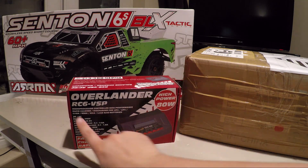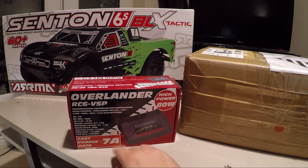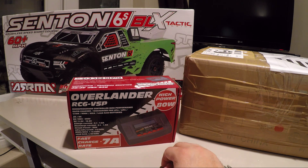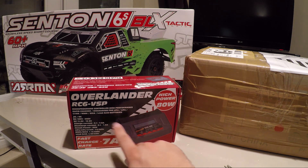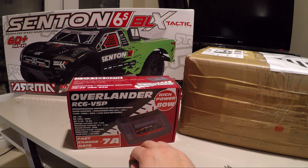I've gone for the Overlander RC6 VSP. This is a 7-amp LiPo, or fast charging, LiPo charger. It does nickel metal hydride, LiFe batteries, Li-ion or lithium-ion batteries, and others as well — PB charge, discharge, etc.